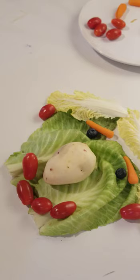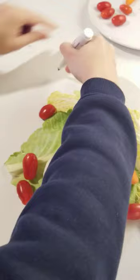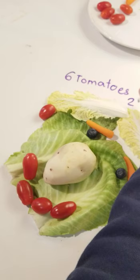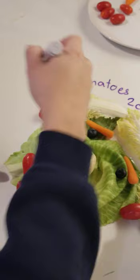Now let's count. How many tomatoes did I use? One, two, three, four, five, six. Wow! I used six tomatoes. Let's write it down — six tomatoes. How many carrots did I use? I used two carrots. Two carrots. And how many potatoes did I use? Only one for the nose — one potato.